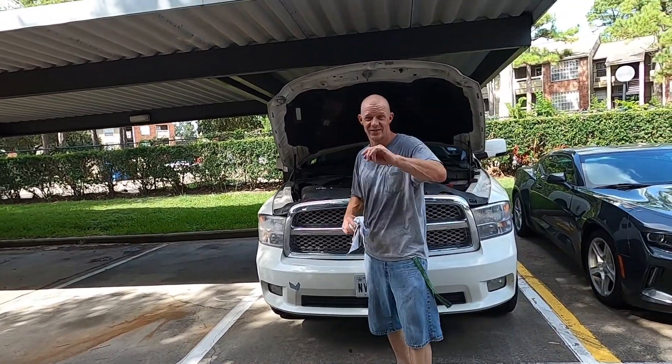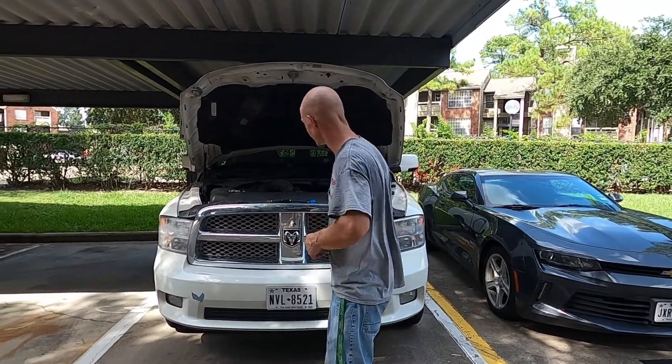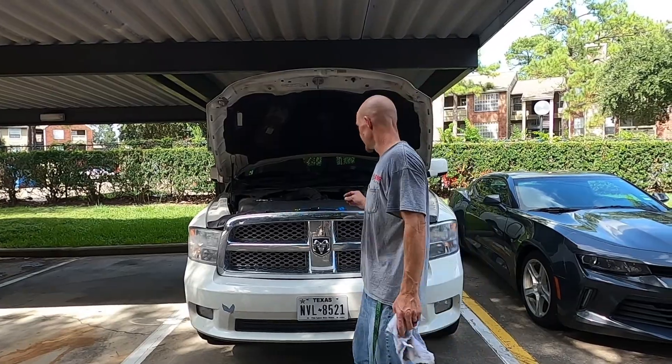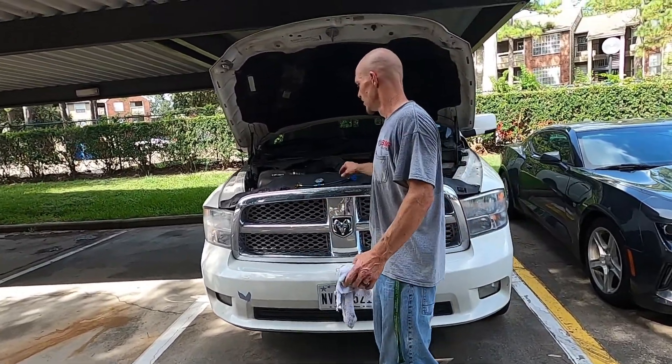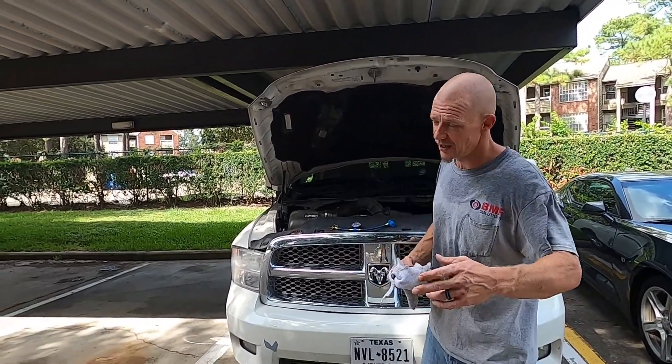Hey, what's up — we're back, second video of the day. We're rolling today, gonna put them out this weekend. With this video I'm gonna check my AC, check the freon on my AC, but it's easier to check the oil first since the truck's just been sitting for a while.